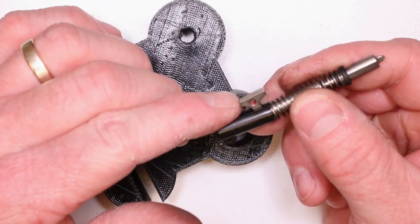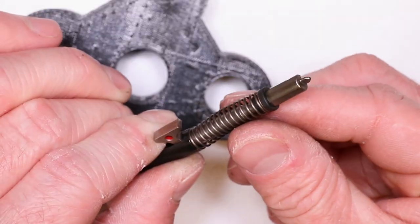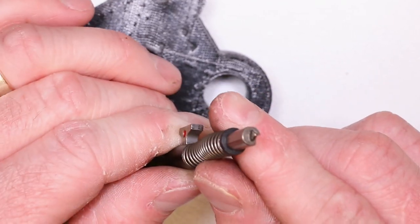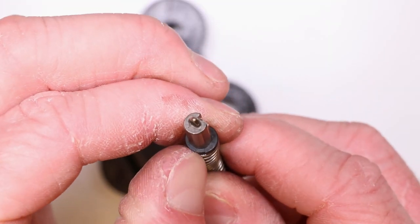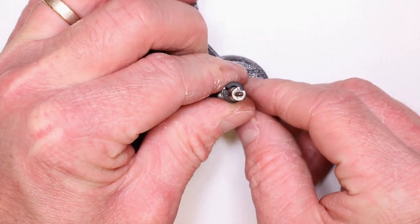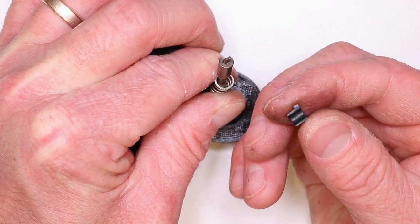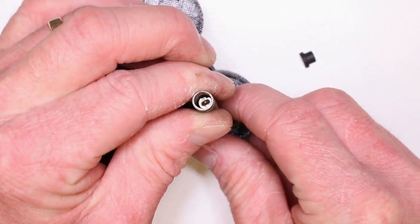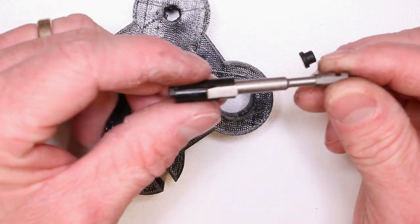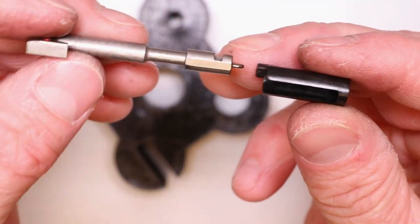We're going to disassemble the striker assembly — it's the same in all striker-fired pistols, at least a majority. Put it in your bench block like this — you just want a hard surface to push against. We're going to push down the striker spring far enough so that we can get our cups out. These two little plastic cups are actually two separate pieces. Push down on this feature, get some clearance, and if you push down far enough they'll just pop right out. The spring will come right up off the striker and we can swap that out. Same with the striker sleeve here — it's pretty simple and straightforward. There's no way to really get it on there wrong.